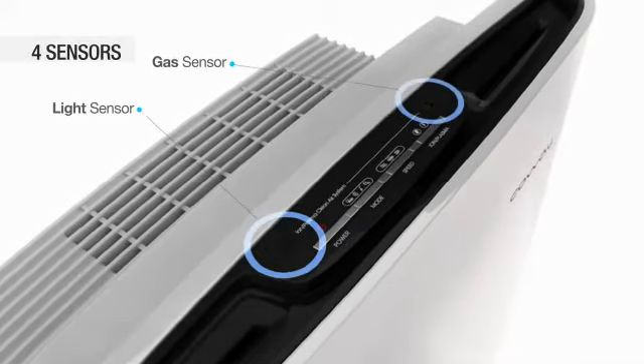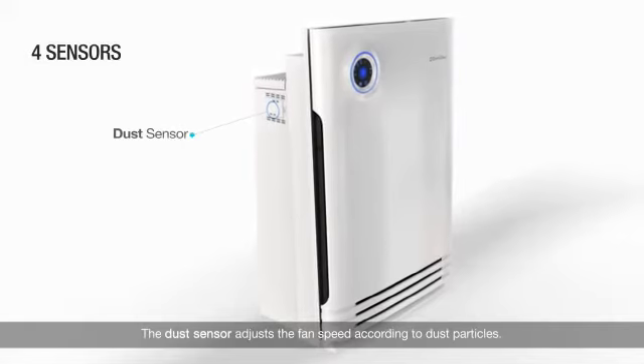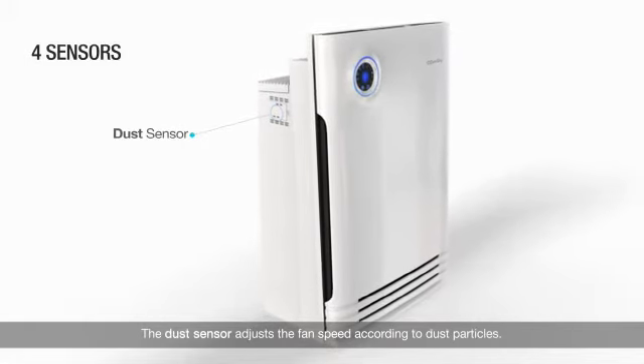The light sensor switches to sleep mode in a dimmed light setting. The gas sensor controls fan speed according to indoor gases.